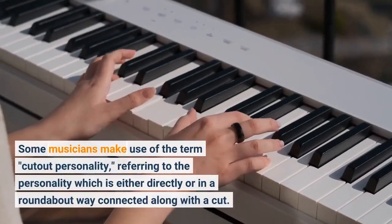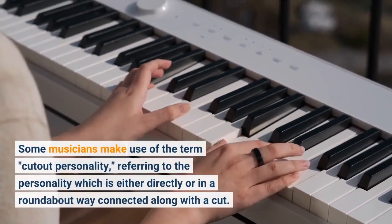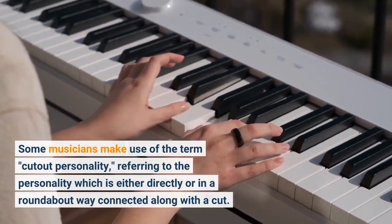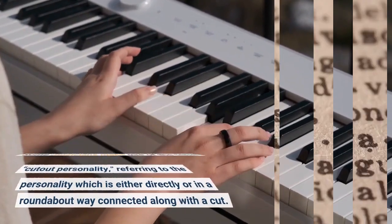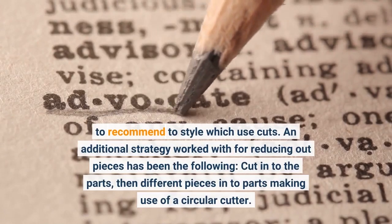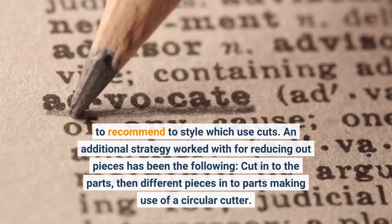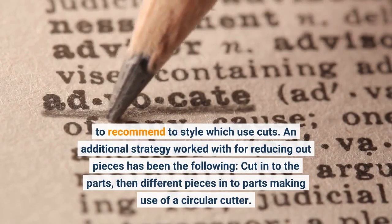Some artists make use of the term 'cutout character,' referring to the character which is either directly or indirectly connected with a cut, to refer to styles which use cuts. Another technique employed for cutting out pieces has been the following: cut into the parts, then separate pieces into parts using a circular cutter.